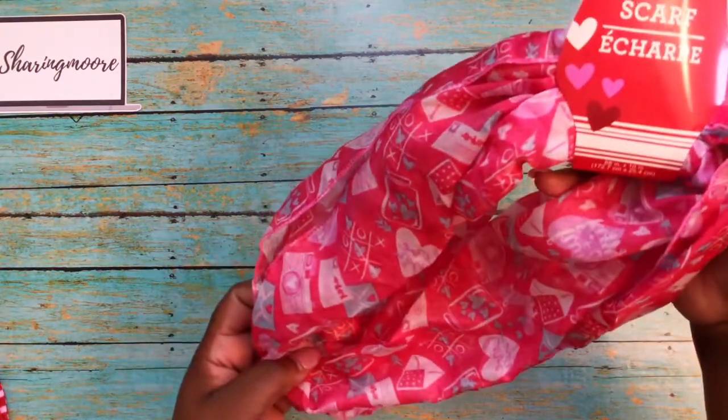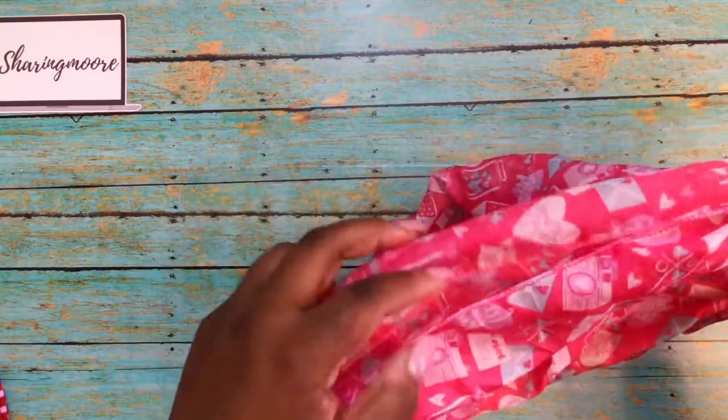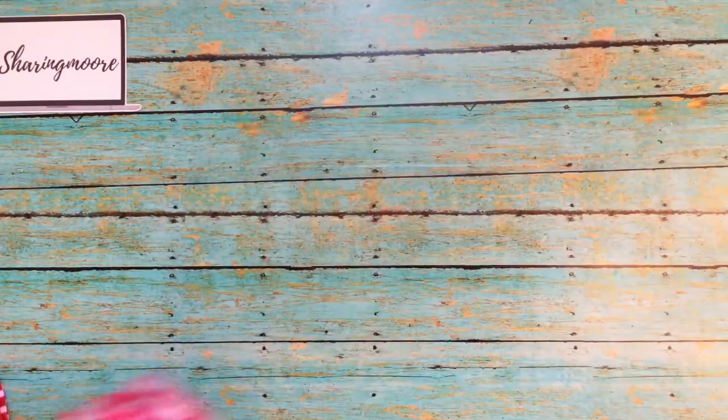I also found one of these really cute scarves and it has a Valentine's print on it. It's one of the thin ones so you can bring that into spring.